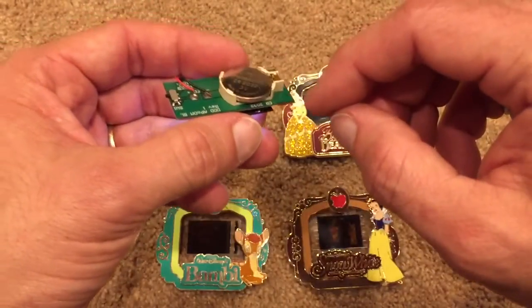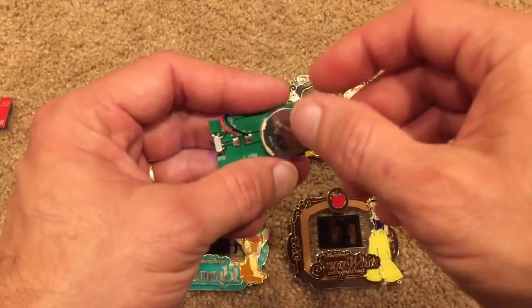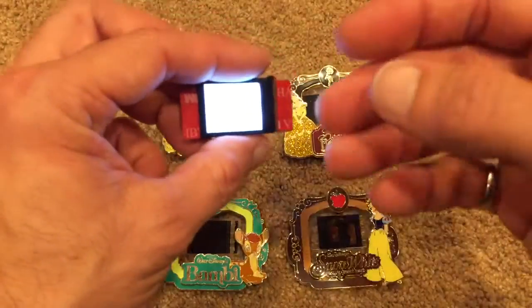It has an easily replaceable battery. You can just take a screwdriver, pop that battery out, snap a new one in. These batteries are commonly available at drugstores.